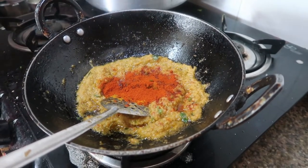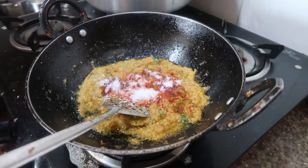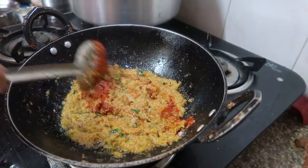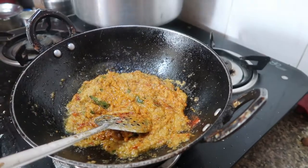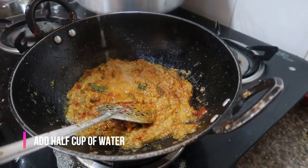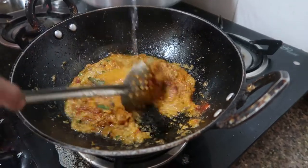Remember, we have already added four green chilies and the required salt for the crab masala. I've taken one and a half kg of crab, so add salt according to that. Keep on stirring and check for spiciness and salt.